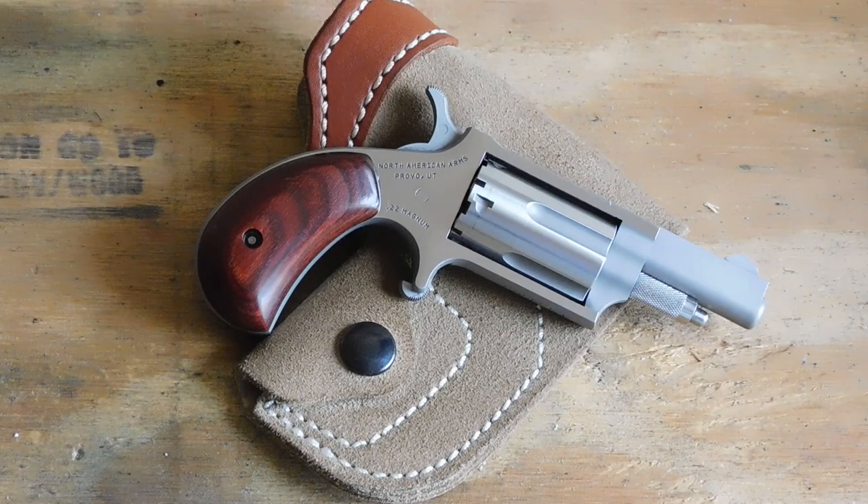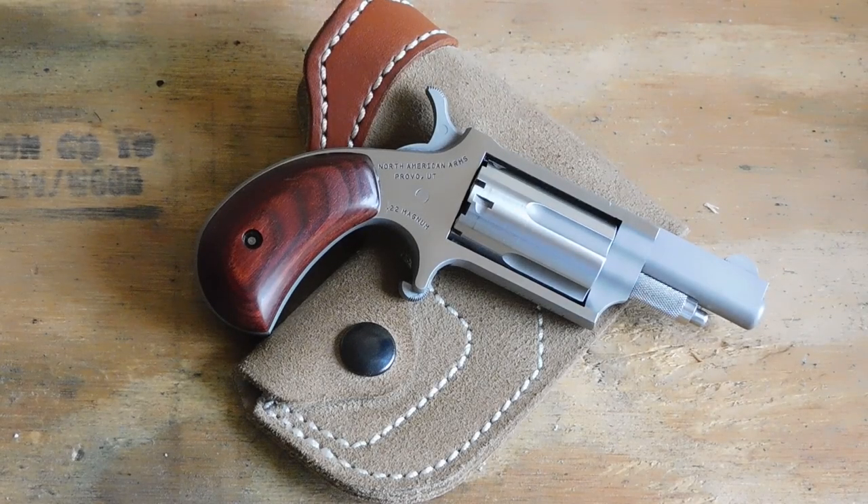Hey everybody, this is James from All Outdoors and today we'll be having a look at a North American Arms Mini Revolver. This particular one is chambered in .22 Magnum and it is definitely not the first NAA Mini that you've seen on my channel. I've owned several different versions of this particular gun.